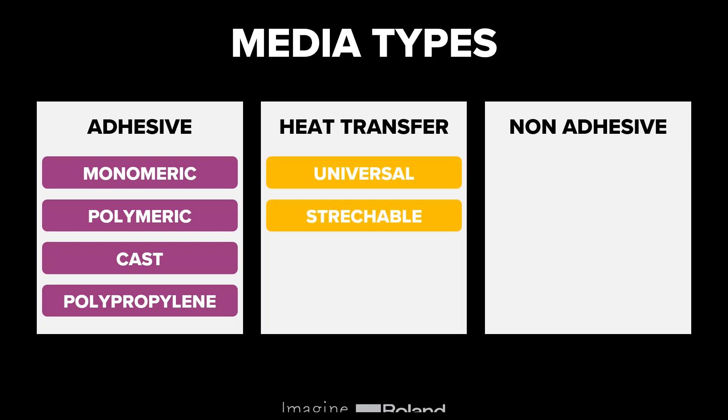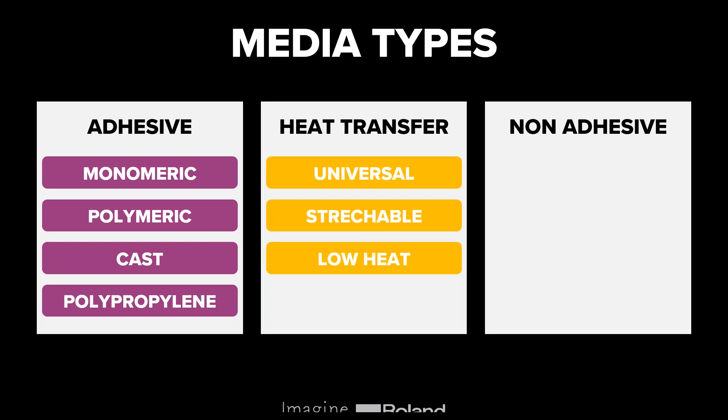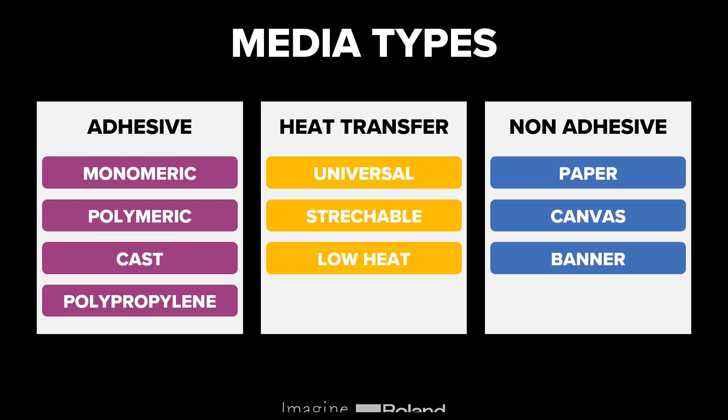For heat transfer materials, the first you'll encounter is universal heat transfer vinyl, which can be used on lots of different garment types. You can also find more stretchable versions better suited to gym clothing. Low heat transfer vinyls are also available — great not just for garments but also other items like notepads if they're made from the right material. In the non-adhesive category, popular applications include paper, canvas, and banners — three non-adhesive applications commonly seen on courses.